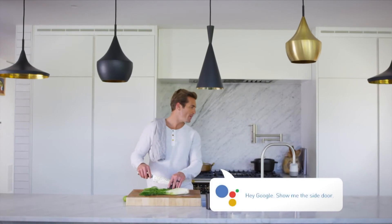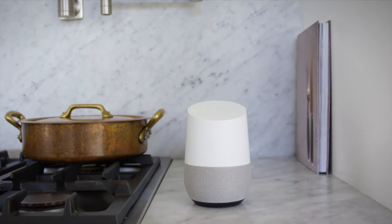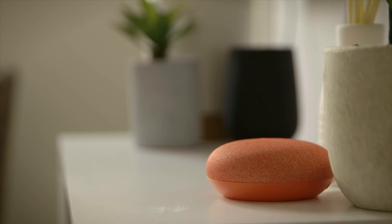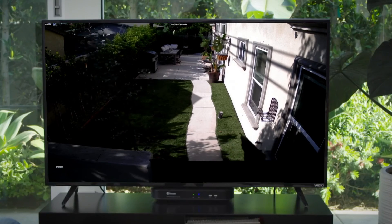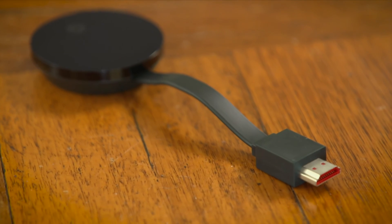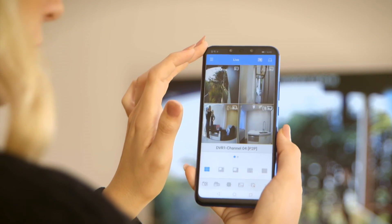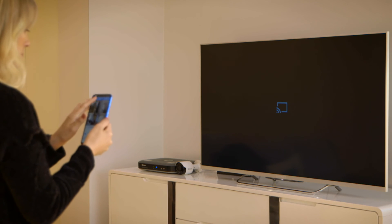You can also create shorter commands by setting up voice command shortcuts on your Google Home account — for example, 'Hey Google, show me the backyard.' And if you don't have a Google speaker at home but still have a Chromecast, you can still cast your camera's live feed by tapping the Cast button on the HomeSafe View app.